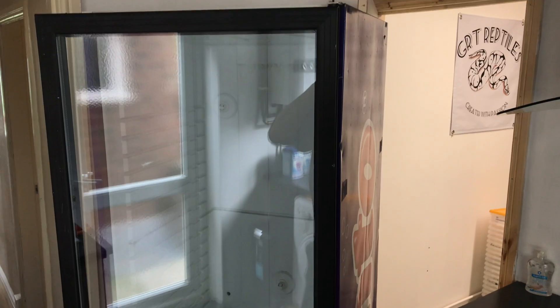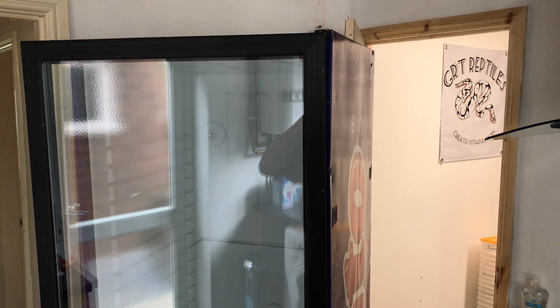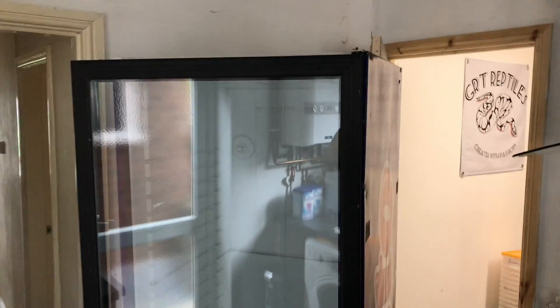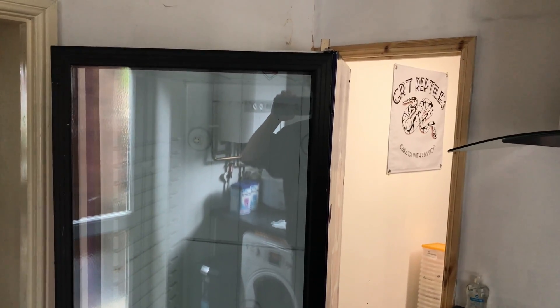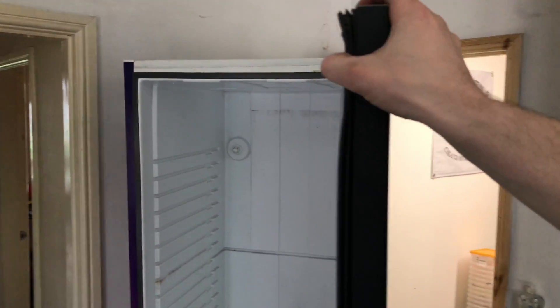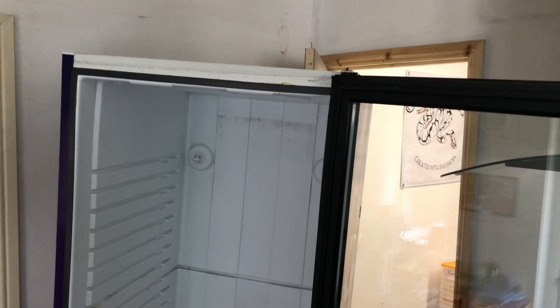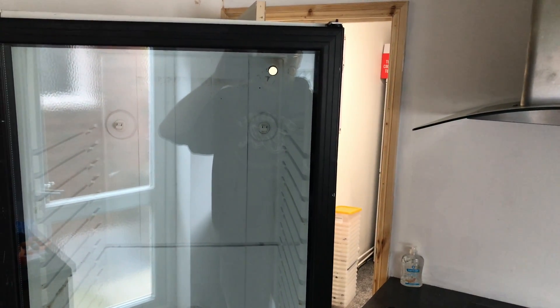Hey guys, welcome back to part two. In this video we're going to fix the fans and look at threading the incubator heat cable. One thing I do need to do is secure this incubator in place, because once you've removed all the gas components these doors are really heavy and they will want to topple over, even more so when you turn it to the side. First things first, I've just got to get this strap down while I'm working on it because I don't want it falling on my head.